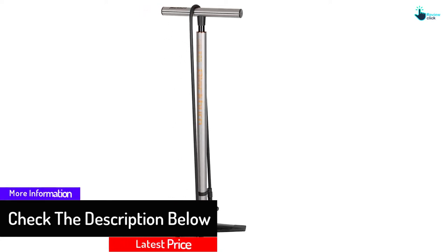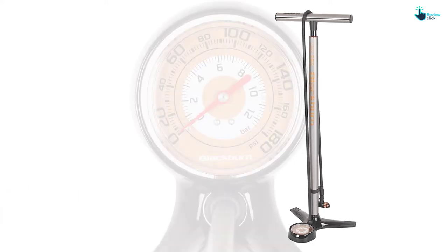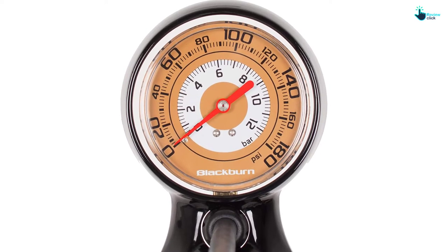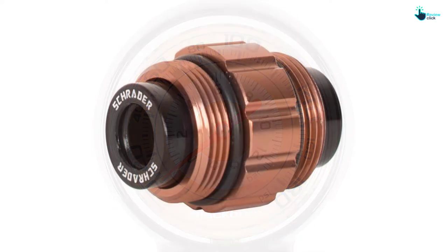We found the gauge on the Core to be accurate and easy to read. It has a max PSI of 180, and the inline air release button makes it easier to quickly hit the right pressure. All in all, this is an incredibly durable and reliable bike pump. It's on the higher end of the price spectrum, but the quality and durability make it a worthy investment for regular riders — not to mention it looks great and will easily add a bit of bike mechanic chic to your garage.